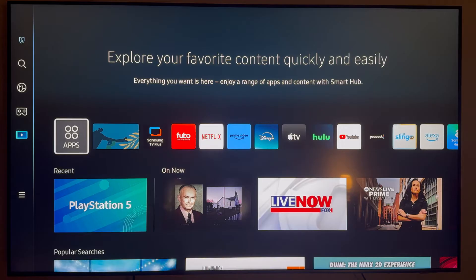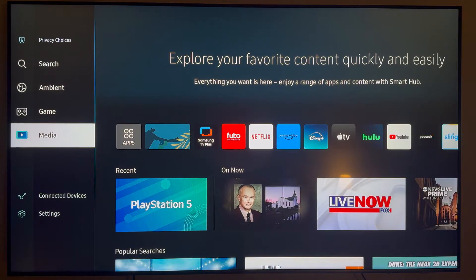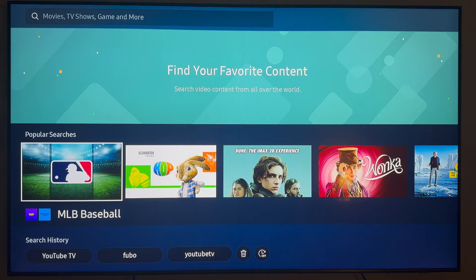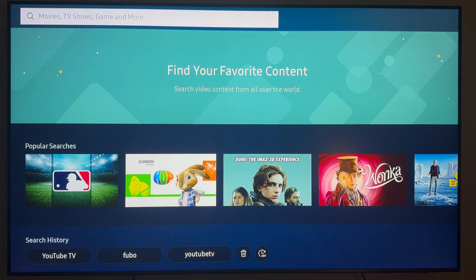Once you're here, you first want to come to the menu over on the left side. Click over once, then scroll all the way up and click on Search. On this page, you want to click all the way up to the top until you get to the search bar, and then go ahead and search for YouTube TV.